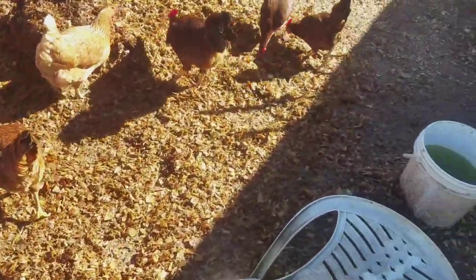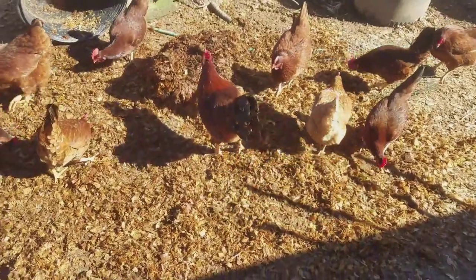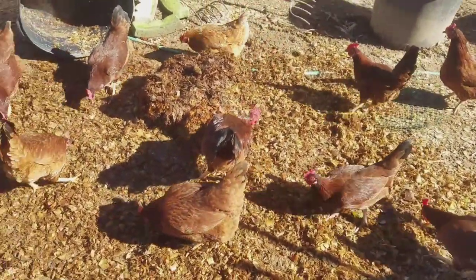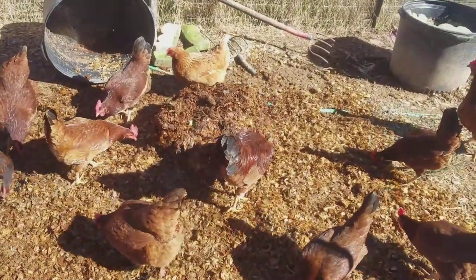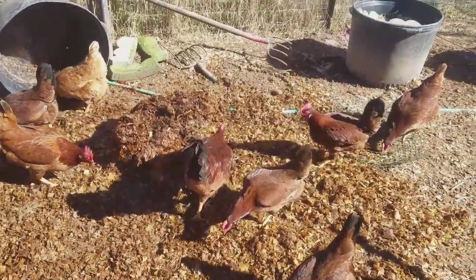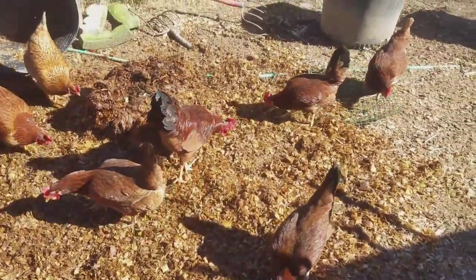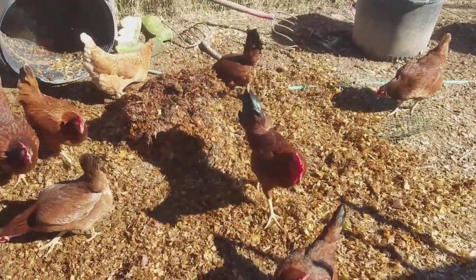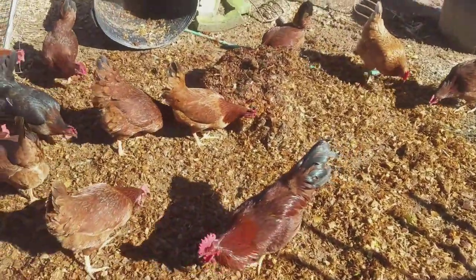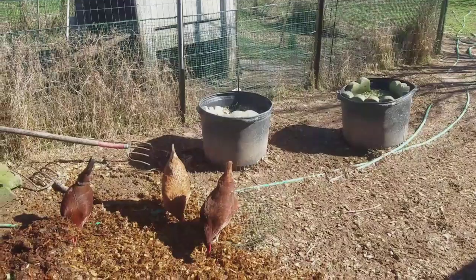We dumped out our maggot buckets today. I'll dump one in the morning and show you how I handle it. They just get up on top of it and start scratching, finding little bugs and little bits — they enjoy munching on it really well.